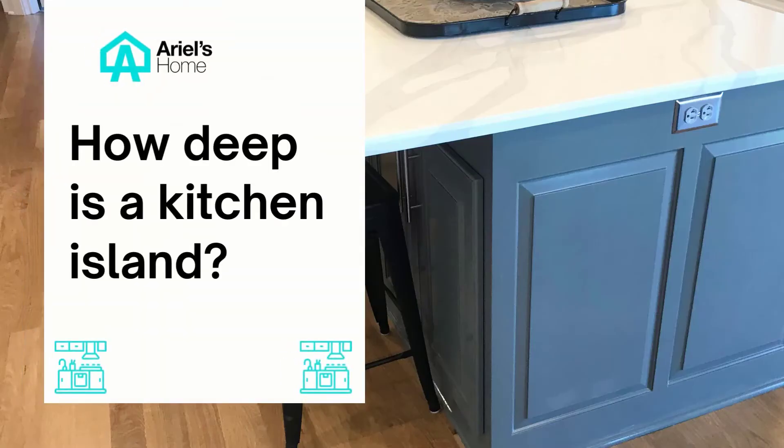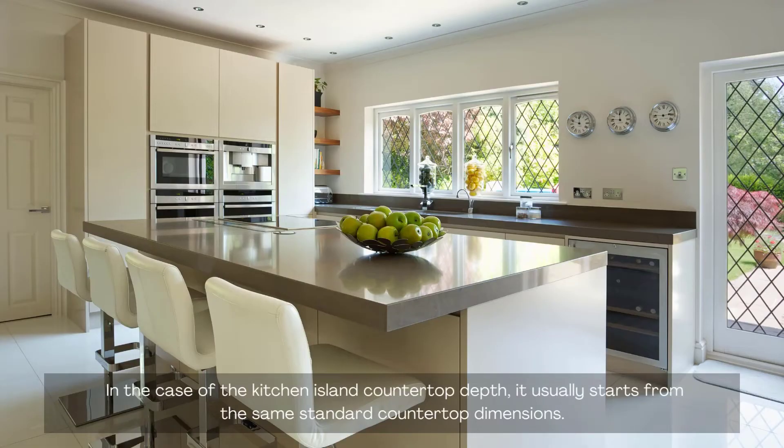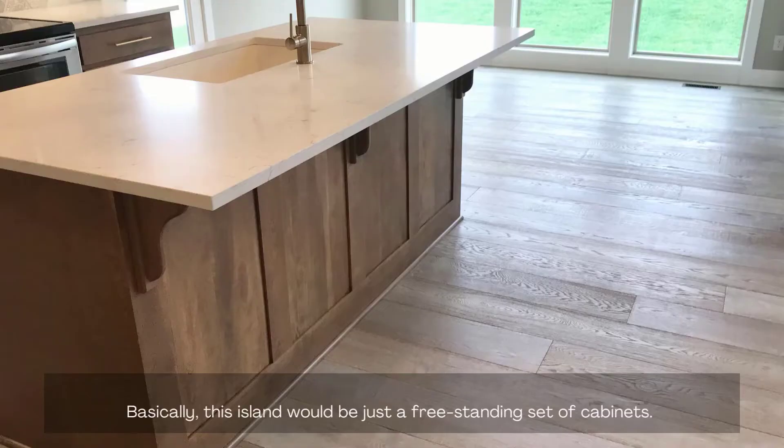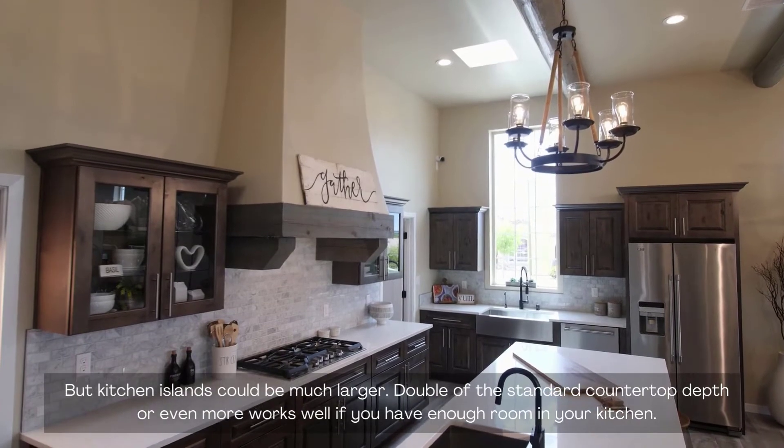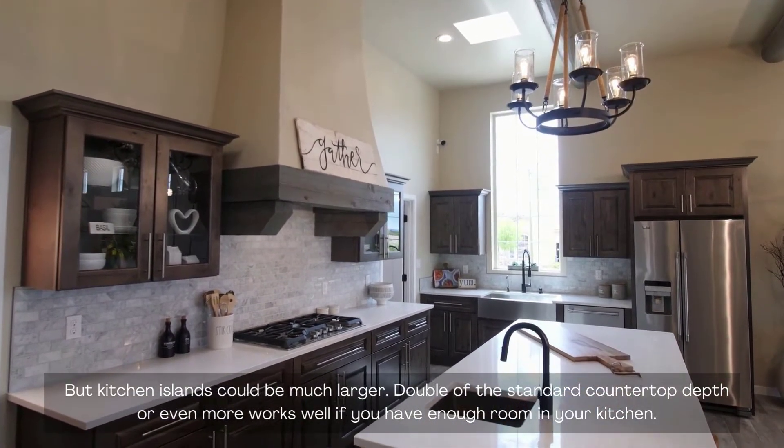How deep is a kitchen island? In the case of the kitchen island countertop depth, it usually starts from the same standard countertop dimensions. Basically, the island would be just a freestanding set of cabinets. But kitchen islands could be much larger — double the standard countertop depth or even more works well if you have enough room in your kitchen.